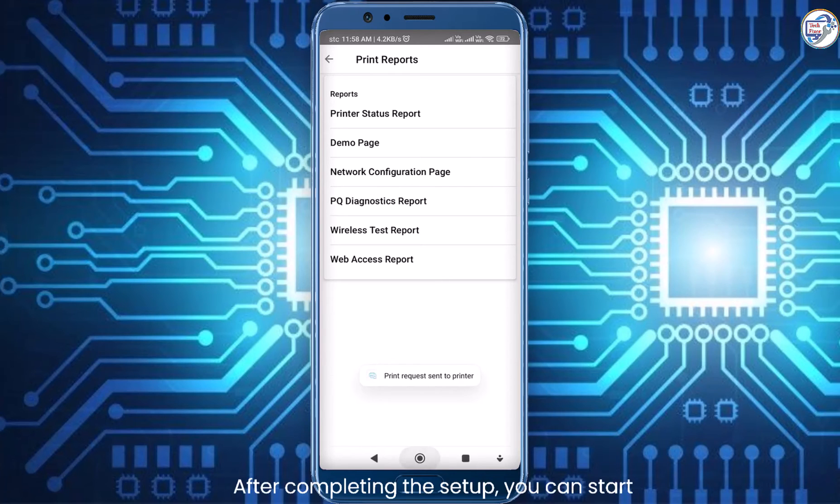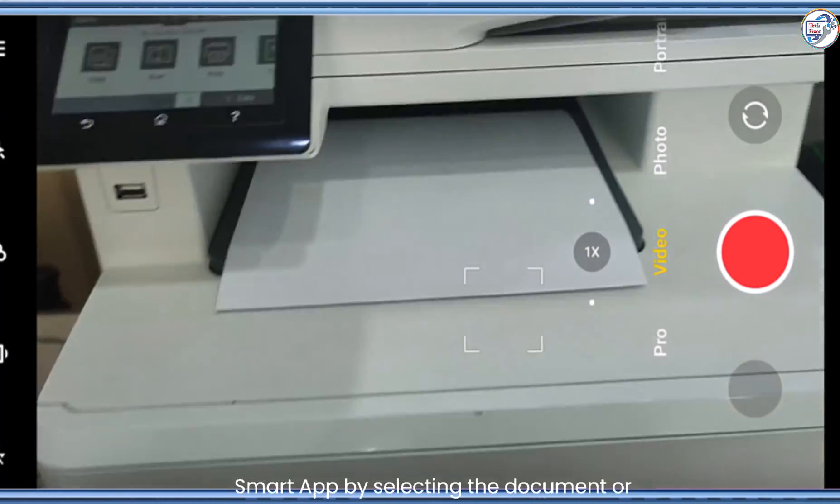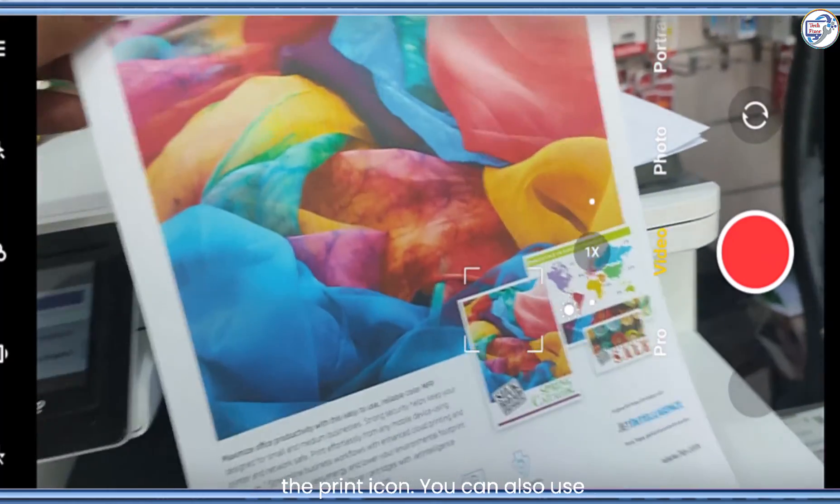After completing the setup, you can start printing from your mobile device using the HP Smart app by selecting the document or photo you want to print and tapping on the print icon.